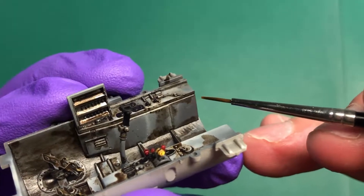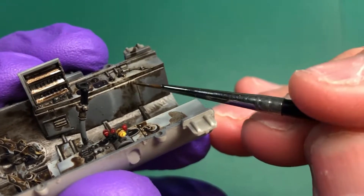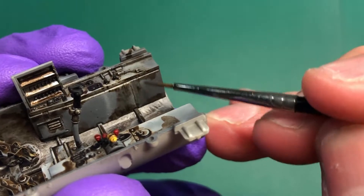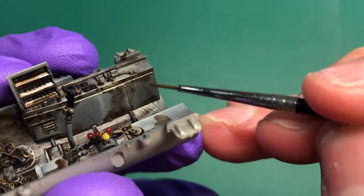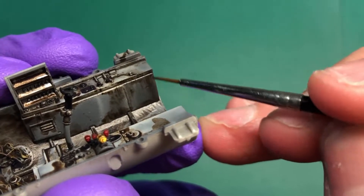Another trick you can use is using the excess oil for streaking effects, especially on the side of the instrument panel. Just make sure that the brush is slightly wet with white spirit and then drag down and you should be fine.